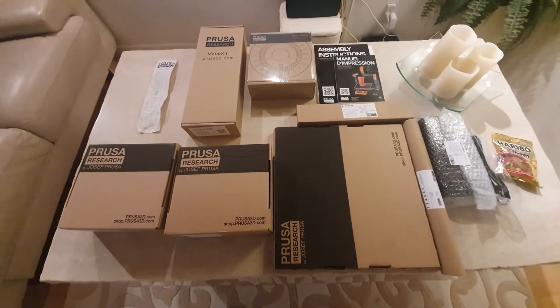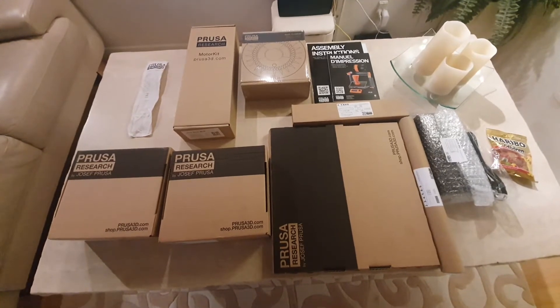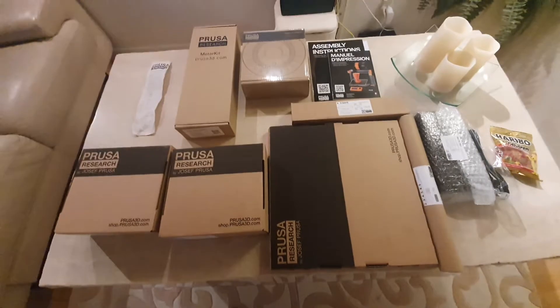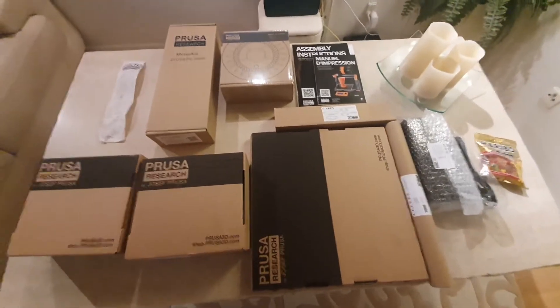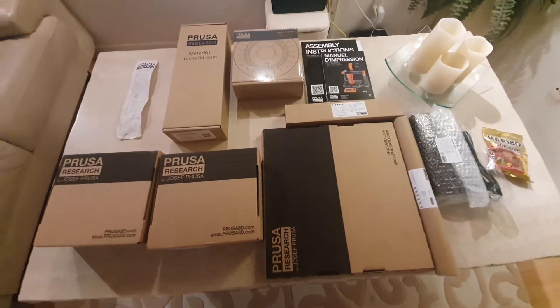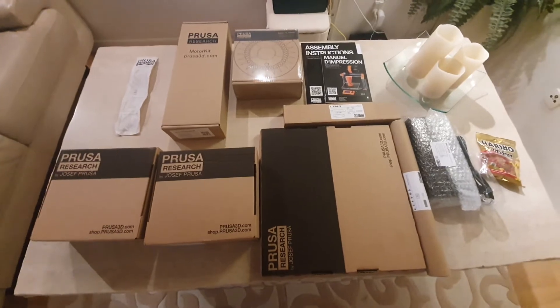Well guys, welcome to another video. Today it's going to be a presentation of something a bit different. I have a kit here on the board. It just arrived today while I was at work and I came back to meet the box and have just unpacked the whole thing.